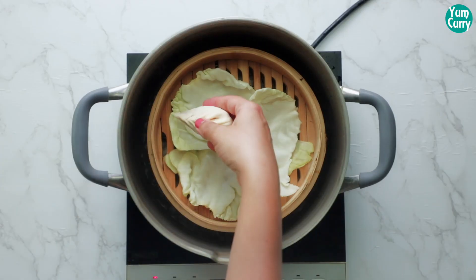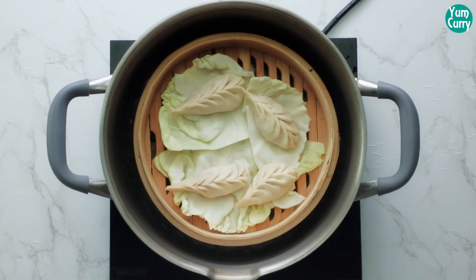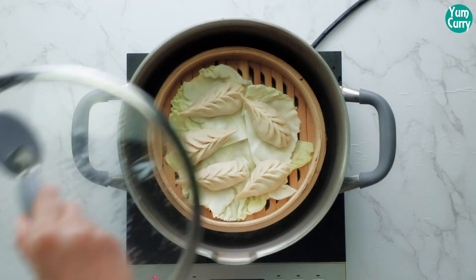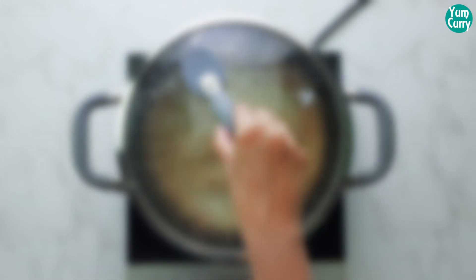Place it in a steamer. Cover it and steam on medium-high heat for 10-12 minutes.